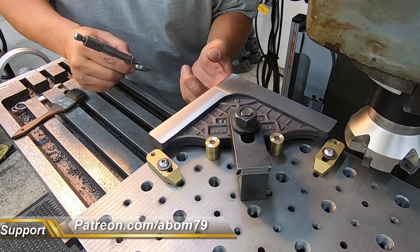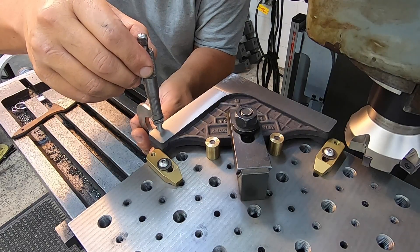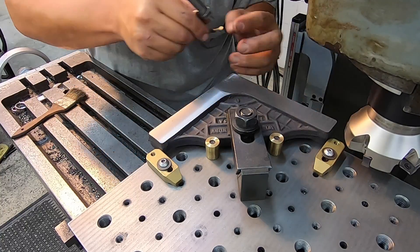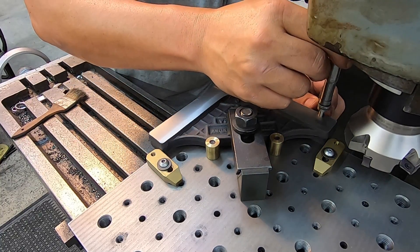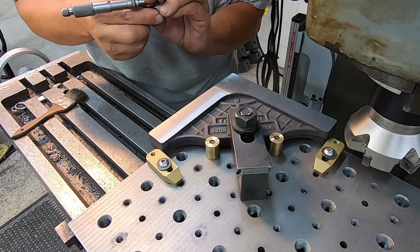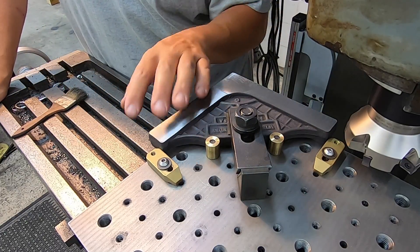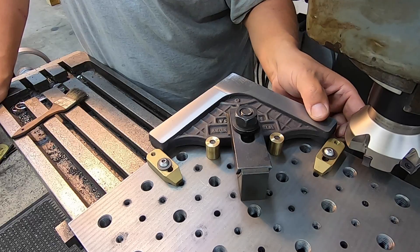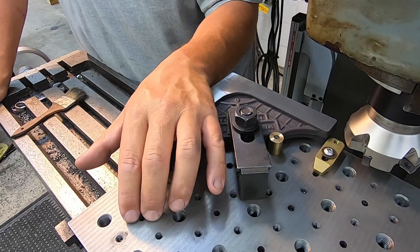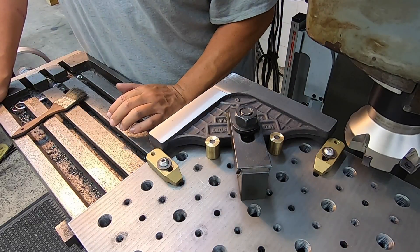I got that right there at one thousandths under, and right there on that end it's four thousandths over. That's three thousandths over right there, so I'm getting some inconsistency on flatness. I'm going to check the face of my fixture plate — we're gonna indicate it and see if this thing is angled in any way.